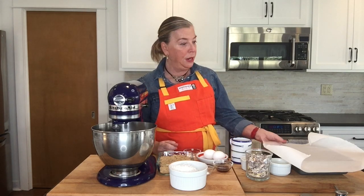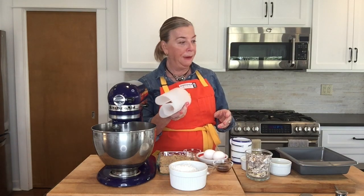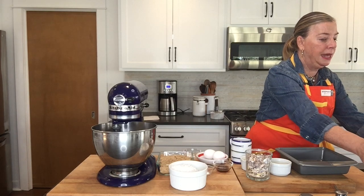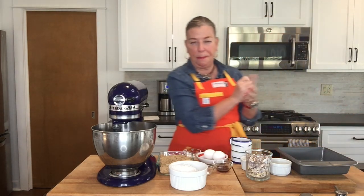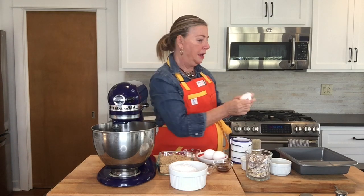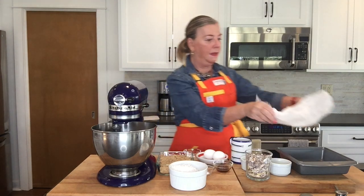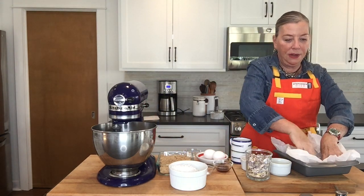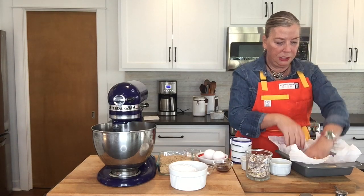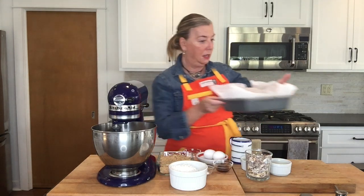A quick hack for you: we have to line an 8x8 pan and we've got this parchment paper. I'm going to wet it, and by doing that it allows me to crinkle it up. Just crinkling, crinkling, crinkling — it softens it so that it's easier to line the pan instead of having to wrestle with the paper. That's a quick little trick I do, and you can see it works really well.